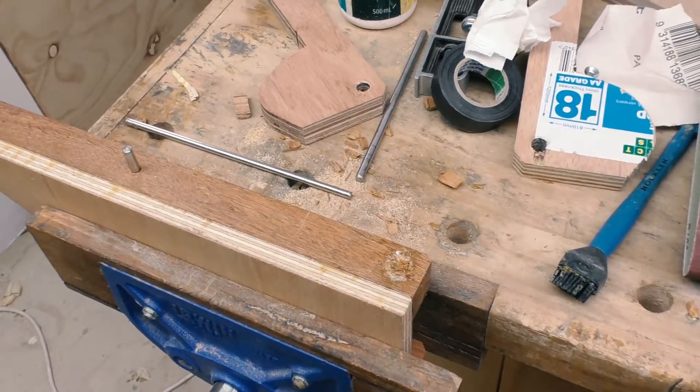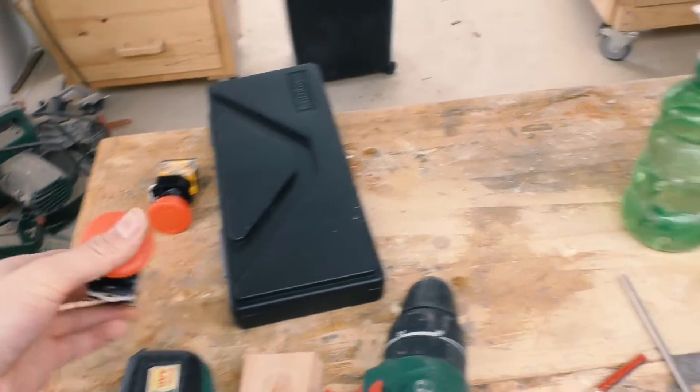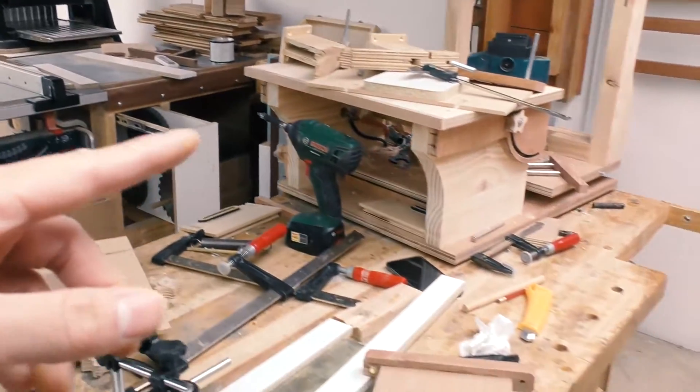So now I'm going to wait for the glue to dry, and meanwhile I'm going to wire my new switches and also do a little bit of decorating work.